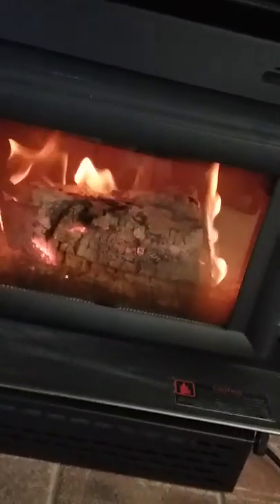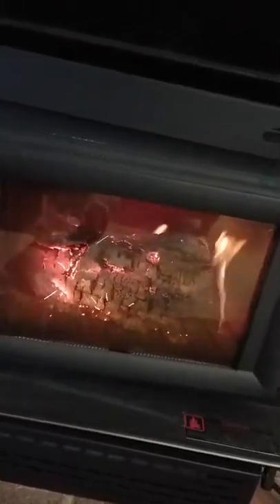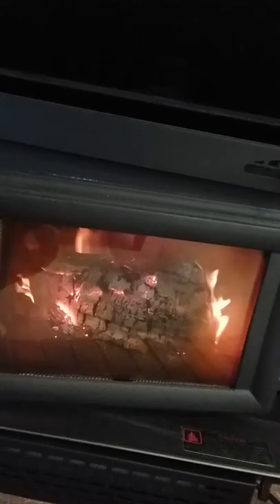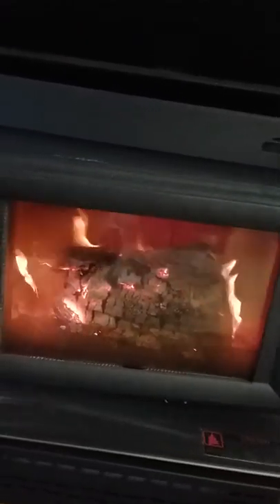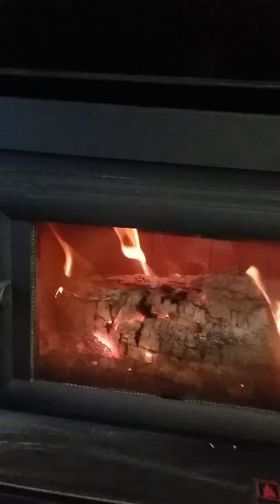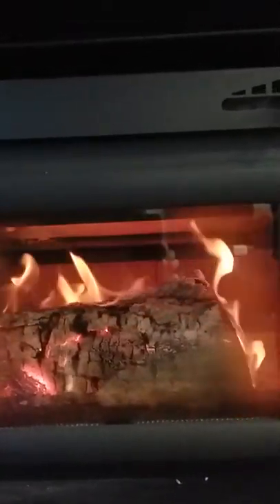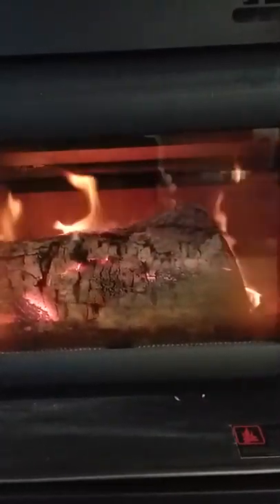Let me show you what this thing does — I'll open it slowly. It's kind of quit burning as much now, but last night it was really going. This has a catalyst system — it's an EPA stove. When it gets loaded with smoke, that catalyst burns it like a gas burner up there. It's not totally consistent, kind of sporadic across and back, but it's really cool to watch.